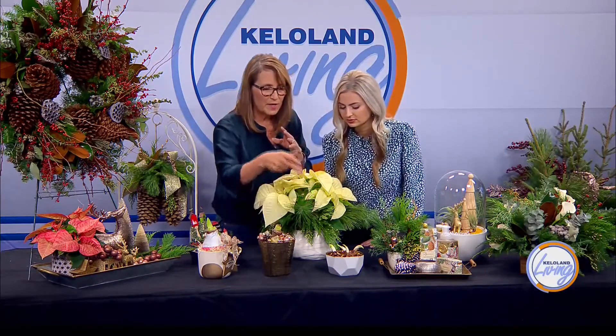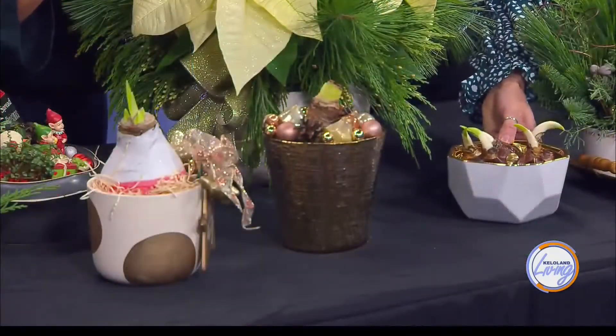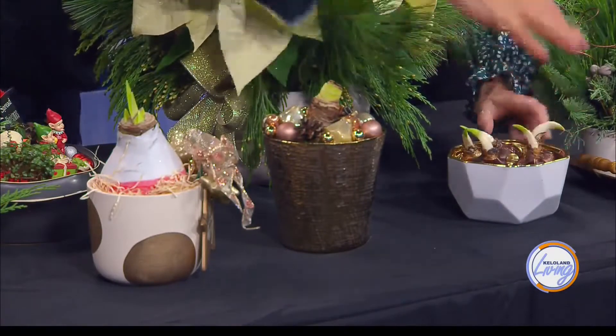These are amaryllis, and they're so gorgeous. I brought two. This one is waxed, and you don't need to water it because the wax seals in the moisture — it will grow a stem and then a gorgeous red flower. The waxed one you never have to water, but these non-waxed amaryllis you do. And those are paper whites — you want to just keep a little water on the bottom.